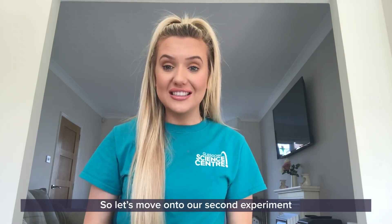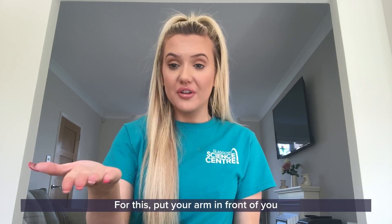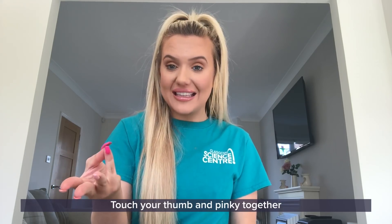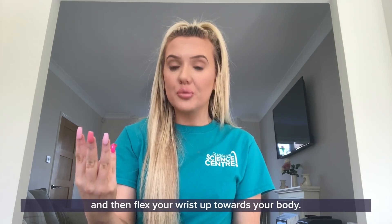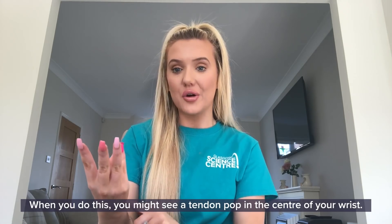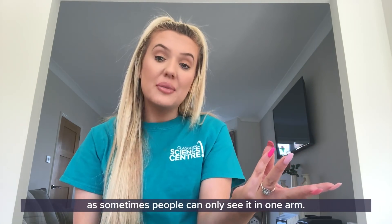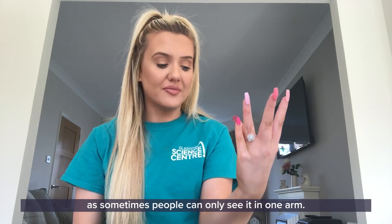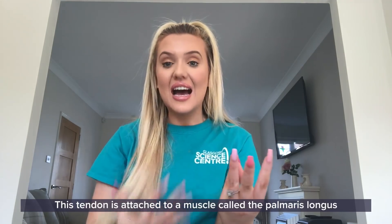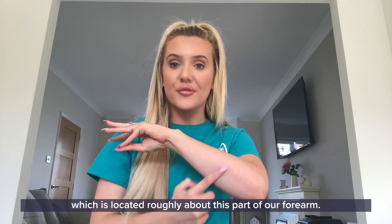So let's move on to our second experiment and have a look at another tendon. Put your arm in front of you so that you can see the palm of your hand. Touch your thumb and pinky together and then flex your wrist up towards your body. When you do this you might see a tendon pop in the centre of your wrist. If you can't see that, try with your other arm as sometimes people can only see it in one arm. I can see it a lot more clearly in this arm here. This tendon is attached to a muscle called the palmaris longus, which is located roughly in this part of our forearm.